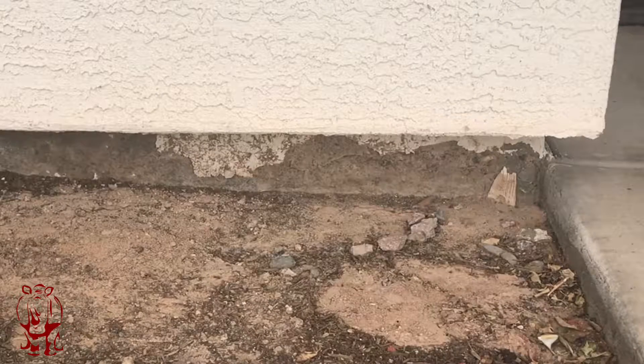Hi, it's Mike Ricker. I'm the owner of Crash of Rhinos Painting. Today we're talking about minor failures of substrate on the foundation or stem wall of your house.